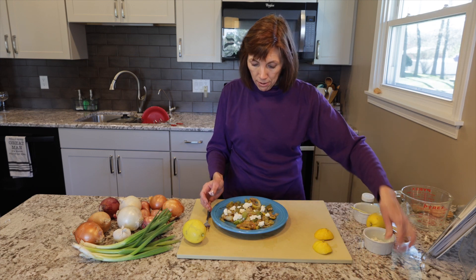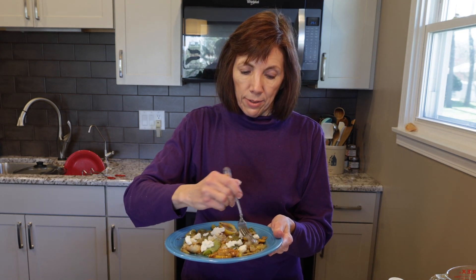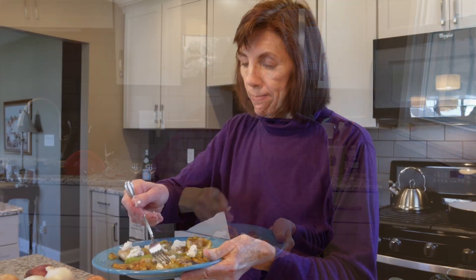And there we have our braised leeks. I think I have to see how they turned out. A little cheese. You want to make this.